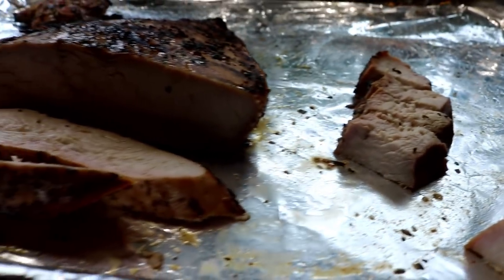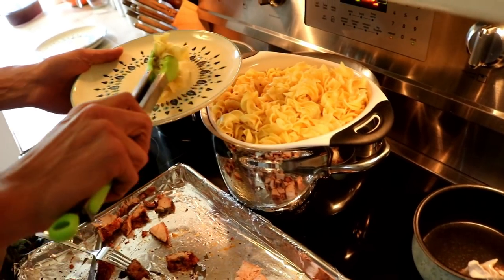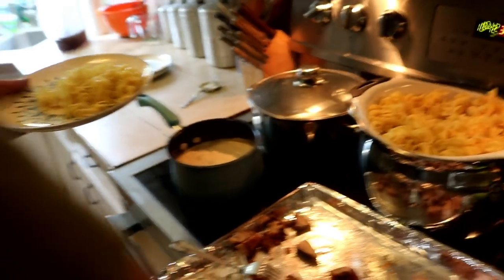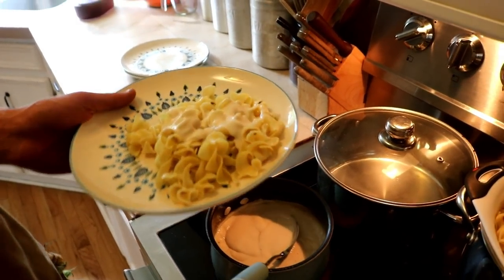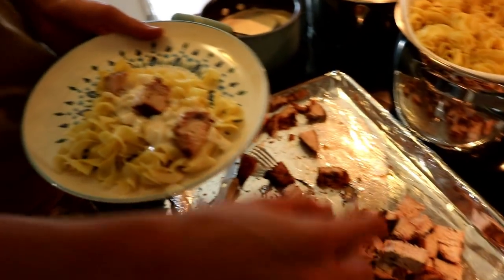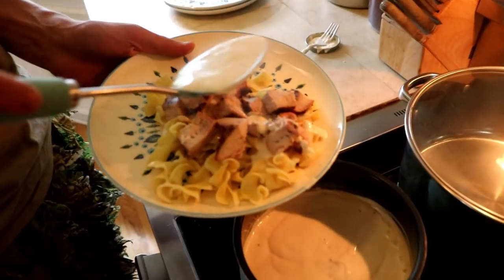Look how beautiful that turkey meat is right there, ladies and gentlemen — 45 minutes, pure perfection. Everything's done and it's chow time. Get you some pasta as much as you like, throw you some alfredo on there. You don't have to spread it over the turkey if you don't want to — I like putting it on the pasta first. Get as much turkey as you want, throw some alfredo on that thing.